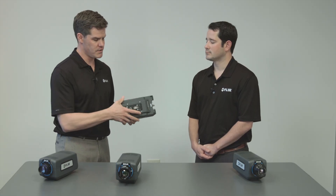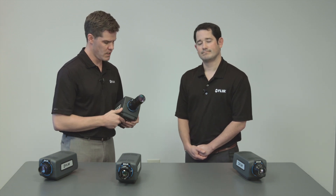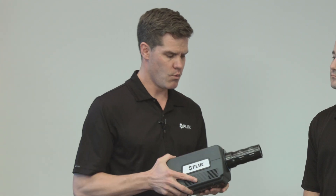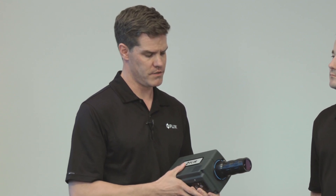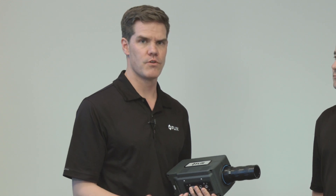It does still have the same mounting interface, just a slightly larger package. We also have close-up optics for the mid-wave detectors — you may notice the much larger optic on the camera right now. This is a 4x lens, and with the 4x lens we can zoom in down to 3.5 micrometers per pixel spot size. When you think about electronics inspection or solar cell inspection, it allows you to see and characterize thermal differences. As devices get faster and smaller, how do you measure temperature? How do you do failure analysis? This is one way to do it.